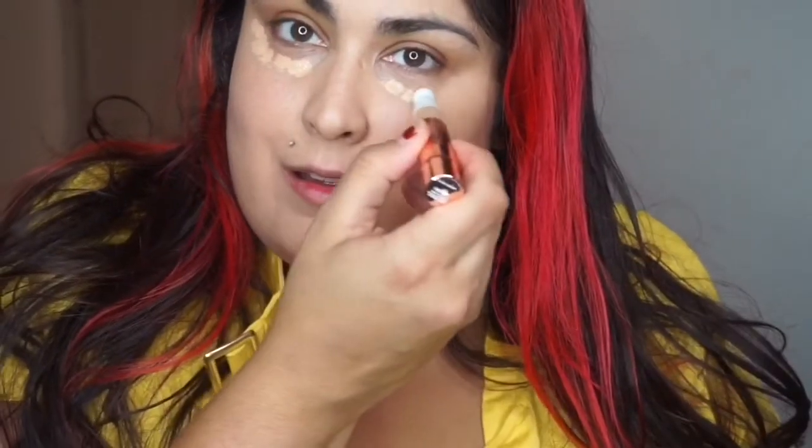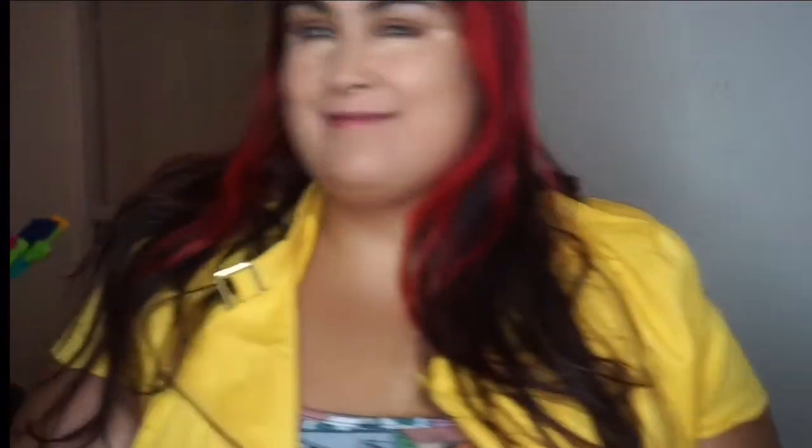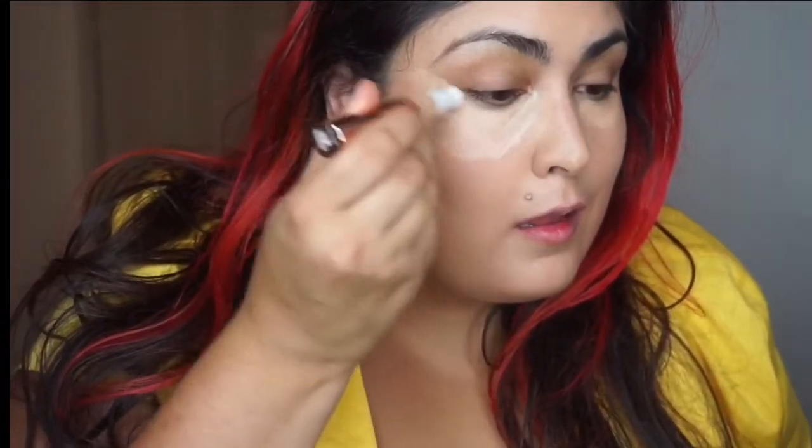I really wanted this to truly be an everyday look — something you can do fast, on the go. This is great if you want to cover up freckles, redness, or occasional acne. It's a quick cover-up that doesn't look too cakey. You could do this on the bus or in a parking lot — you're done in like five minutes.